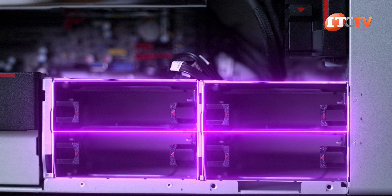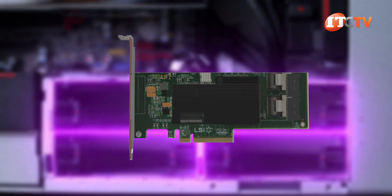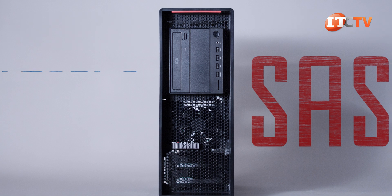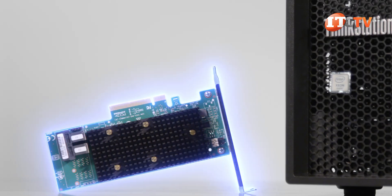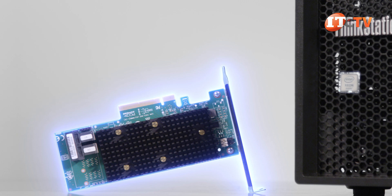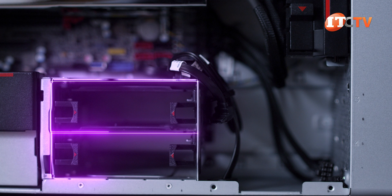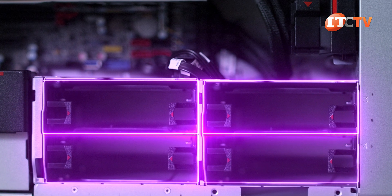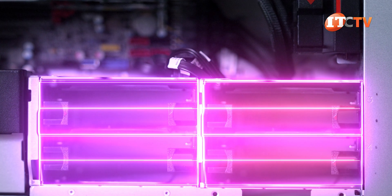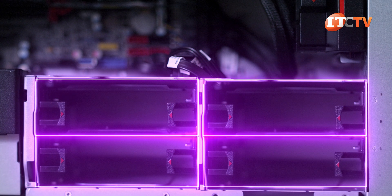SATA drives are supported natively and can be RAIDed using the integrated storage controller. For SAS drives offering 12 GB per second speed, you will need a PCIe HD RAID controller, and there are a few options including one offering four gigabytes of cache. One of the differences on these newer platforms is the absence of a backplane, which previously allowed for doubling up on those HD trays with two hot-plug 2.5-inch drives in each tray.